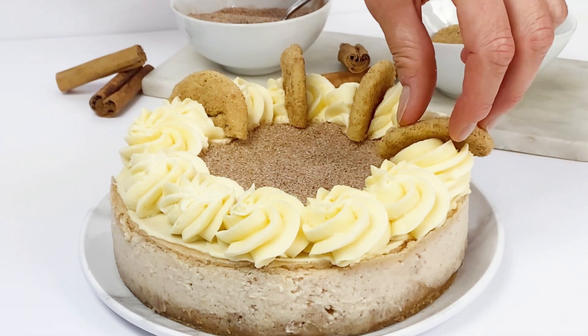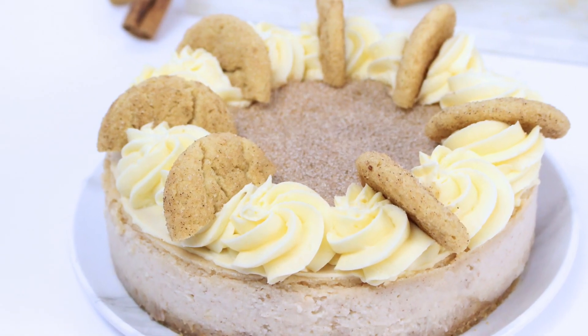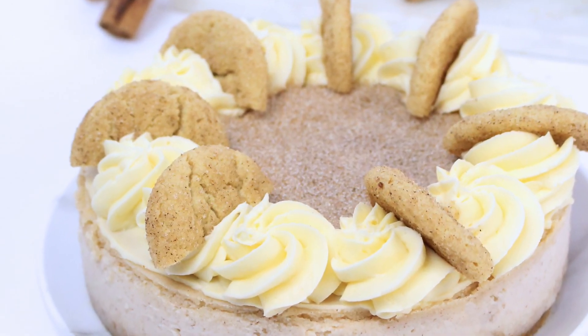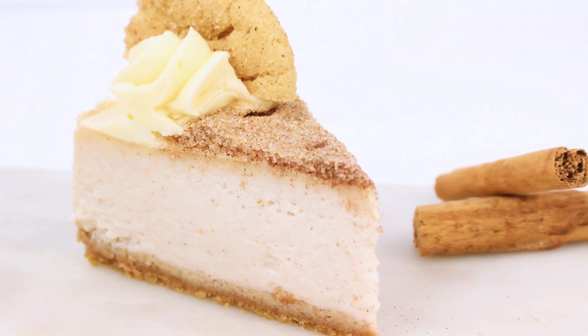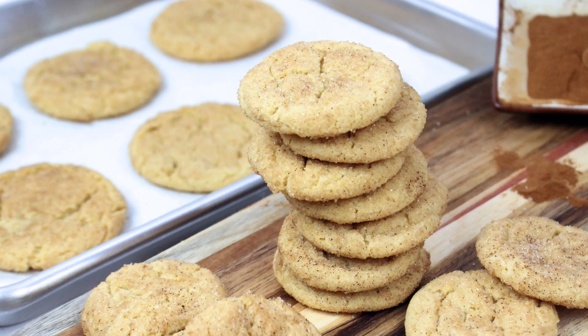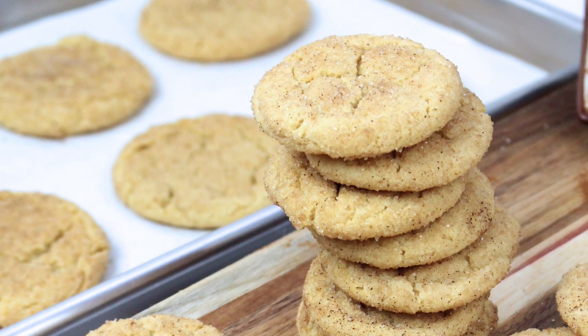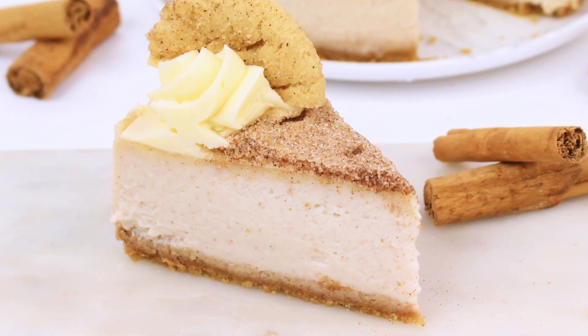Hey everyone, welcome back to Gretchen's Vegan Bakery! I have another cheesecake recipe for you. You know how much I love my veganized cheesecake recipes, and this one is no exception. The concept for this one came from my snickerdoodle cookies recipe, which is the perfect starting point for this awesome cheesecake.